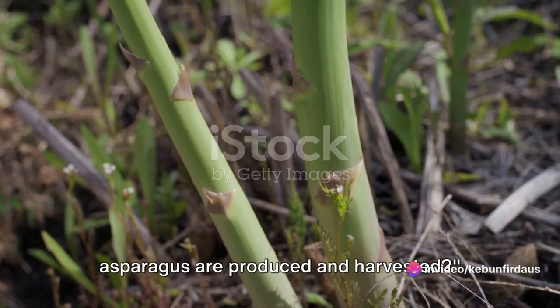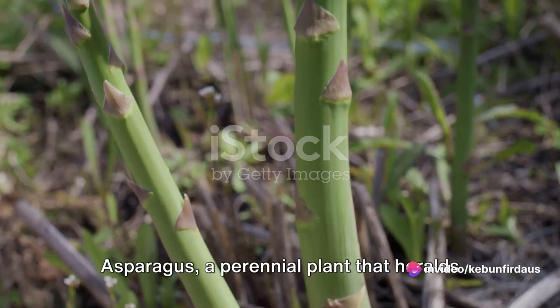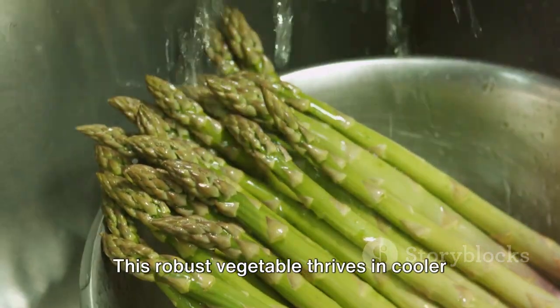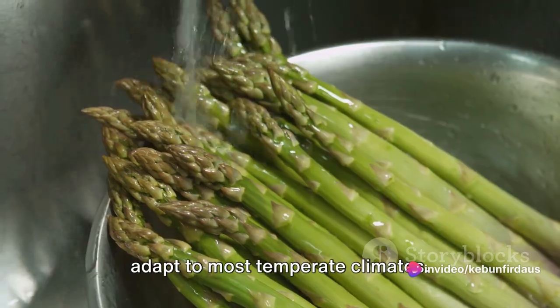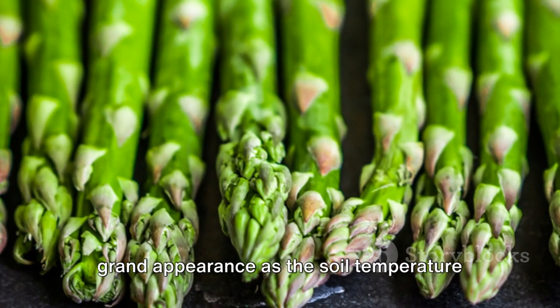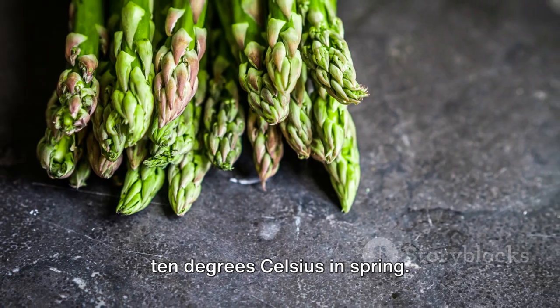Have you ever wondered how millions of asparagus are produced and harvested? Asparagus, a perennial plant that heralds the arrival of spring, is a fascinating subject. This robust vegetable thrives in cooler regions with long winters, although it can adapt to most temperate climates. The edible part of the asparagus plant is the young stem shoot, which makes its grand appearance as the soil temperature rises above 50 degrees Fahrenheit or 10 degrees Celsius in spring.